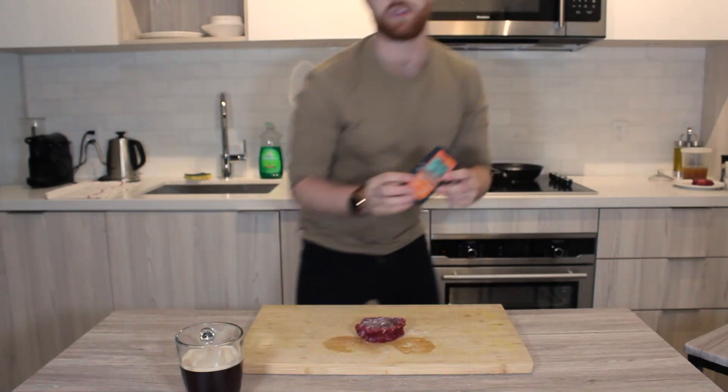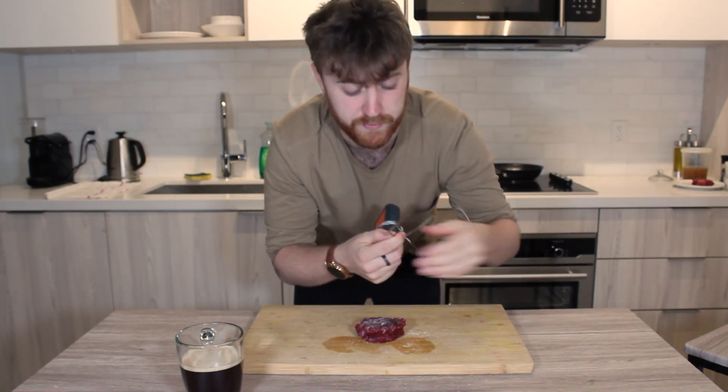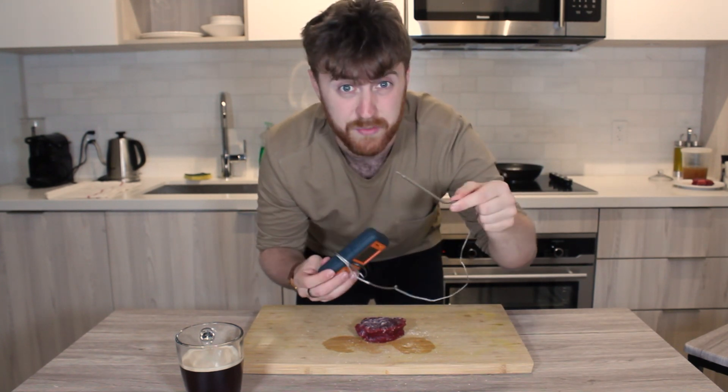We're going to use the reverse sear method. You do need one of these — a little temperature probe that goes into the oven, about 20 bucks. We're going to get this up to an internal temperature of about 105°F. Because it's a thinner steak and we're going to sear it afterwards, I'm only going to go to 105, let it rest for a bit, then sear it. That searing will finish the cooking.